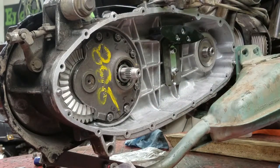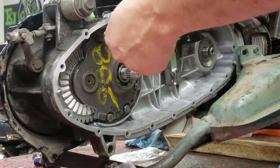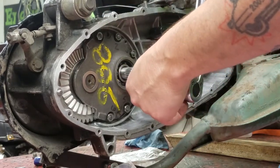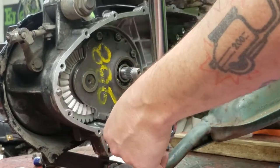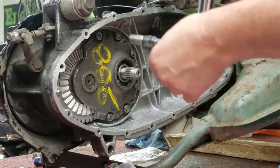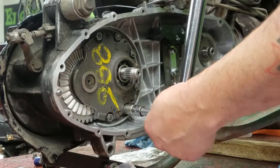The final torque on these is ten to twelve pounds, so we'll just split the difference and put it at eleven. Again, same pattern: one, four, six, three, five, and two.